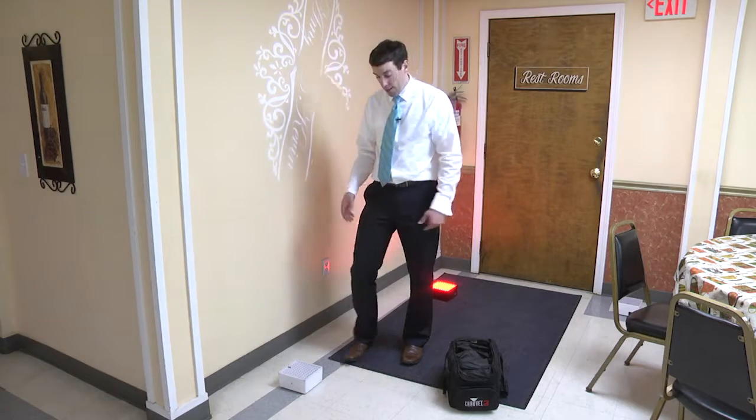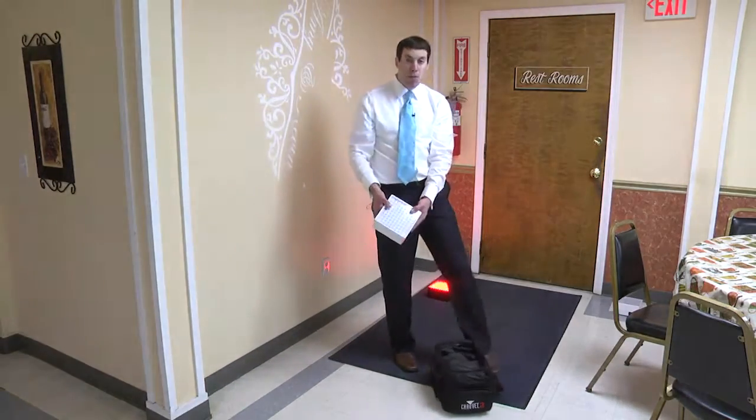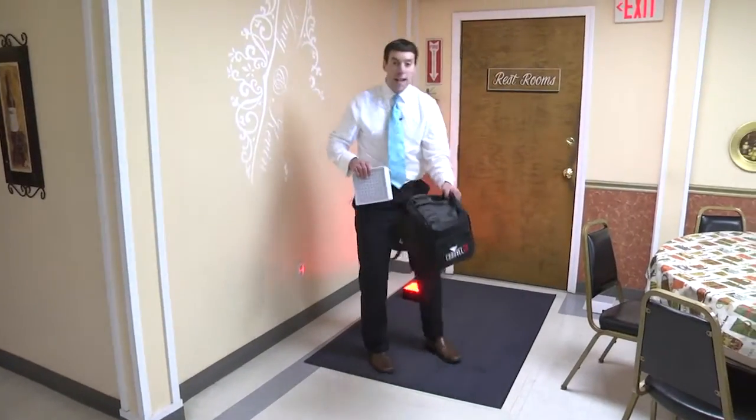At the end of the night, all you have to do is go around, turn the switch off, and put them in this bag. Three lights per bag.